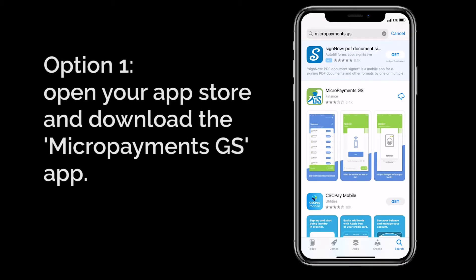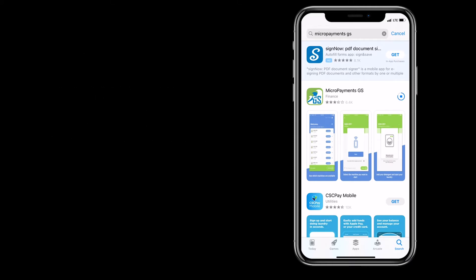One, the quickest way is to open the App Store on your smartphone, type in Micropayments GS, and download the first result.